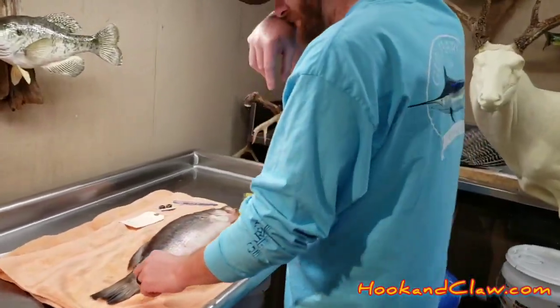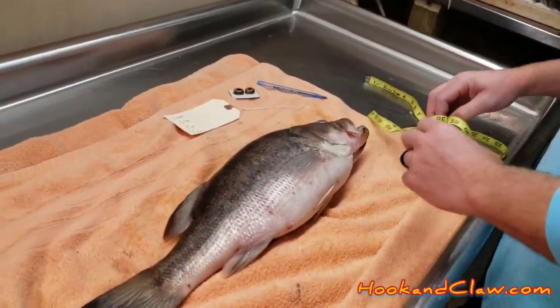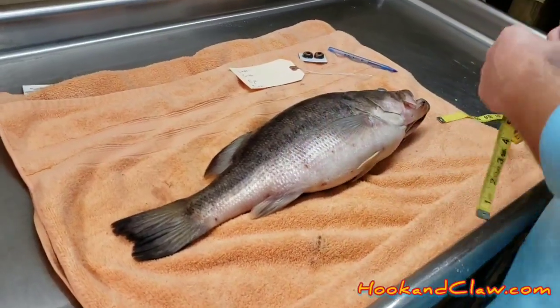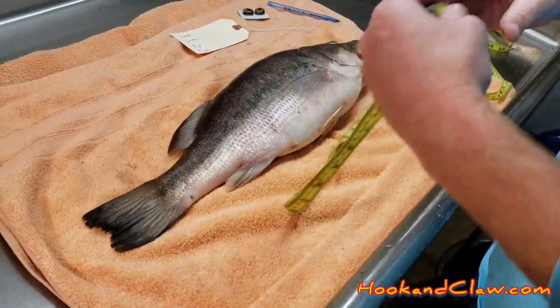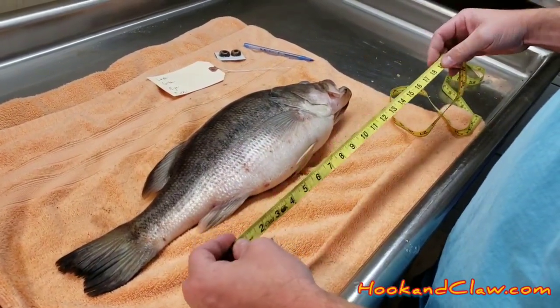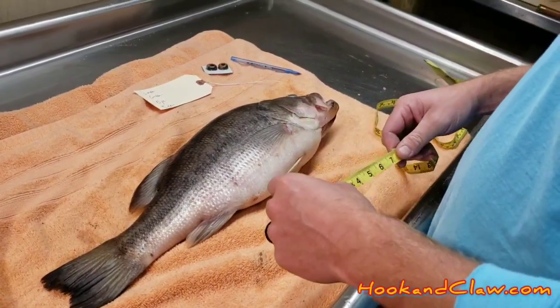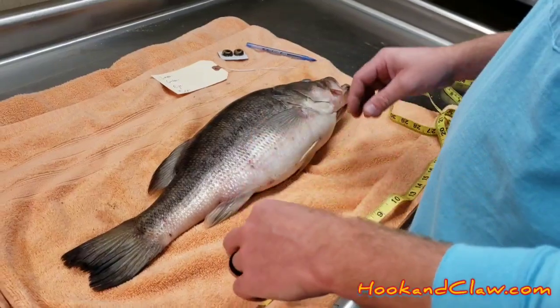Right here we got a nice big bass we just caught last week, and we just let it thaw last night. It's ready to measure. Basically, I got a tape measure — it's got inches and centimeters on the back, and you're going to need both. There are three main measurements you're going to need for your bass — very important.